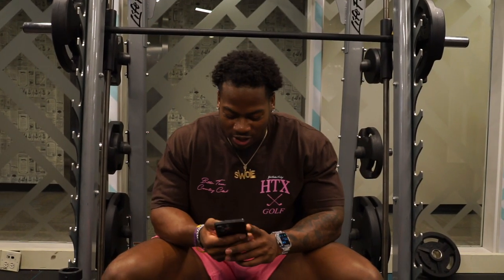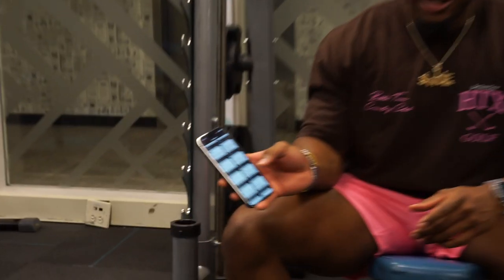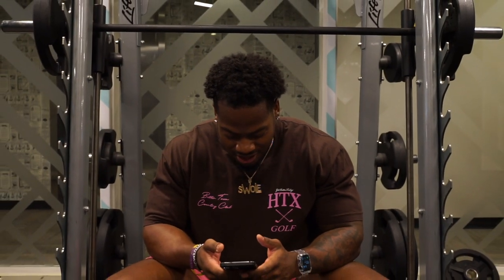I dropped the Q&A on my Instagram so let's get started with the questions. First question somebody asked — am I natty or not? If y'all are new here, yes I am natural, 100% natural. I've been training for three years now consistently. Do I think about performance enhancement? No — I'm doing this for fun, I like to lift, it's turned into my lifestyle. If that point ever comes, I don't see it happening, but y'all would be the first to know.